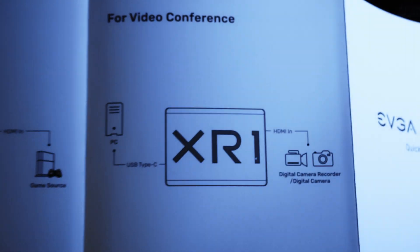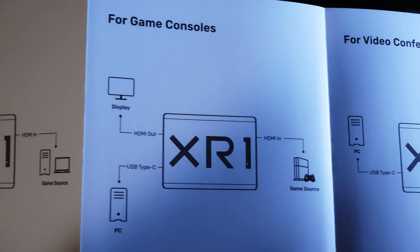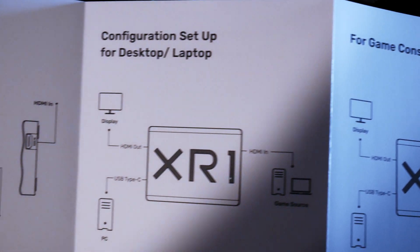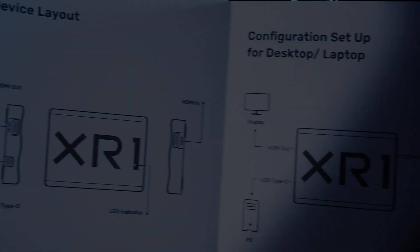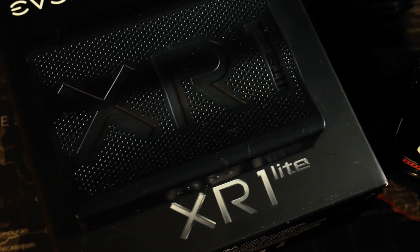My HDMI cables are so stiff, this thing's just hovering in the air. It's so light anyway, so the feet aren't even really needed. Here's a look at the instruction manual — really just a quick start guide, pretty basic. Here's a better look at the unit with its dimpled texture and the XR1 Lite branding.